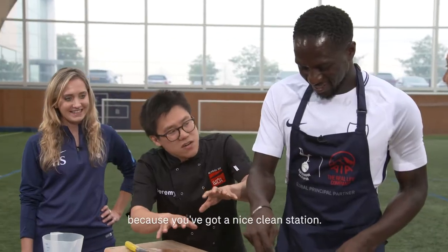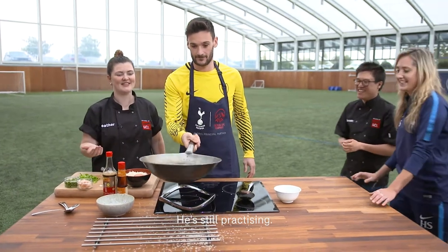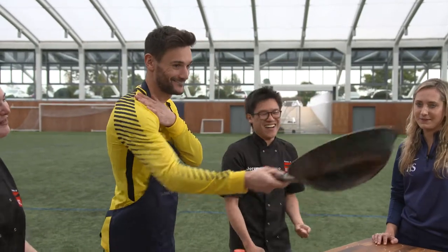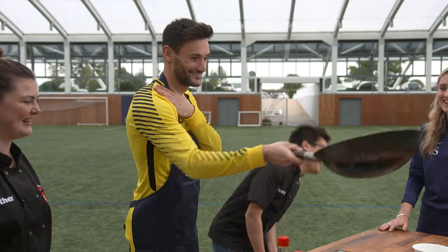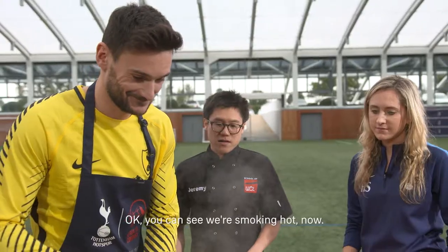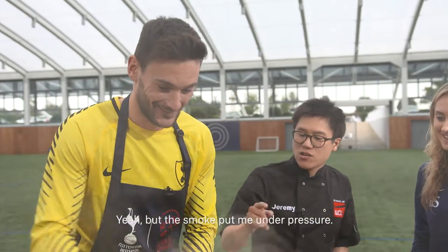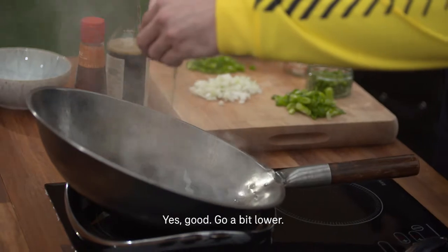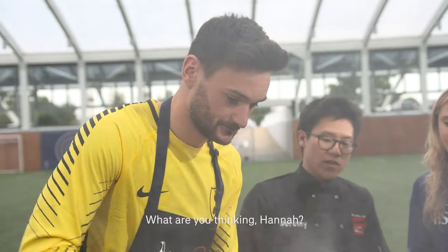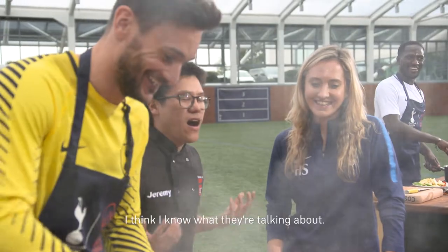I like what you're doing here because you've got a nice clean station — have you seen what's happened over there? We're halfway through the session, there's about 10 minutes left. My bet is on Moussa's side right now. Okay, we're smoking hot now. Yeah, but the smoke puts me under pressure. Your egg's going to go in — go a bit lower. What are you thinking Hannah? Yeah it's looking good, as long as we don't cause a fire. I can see the fire, I can smell the fire.